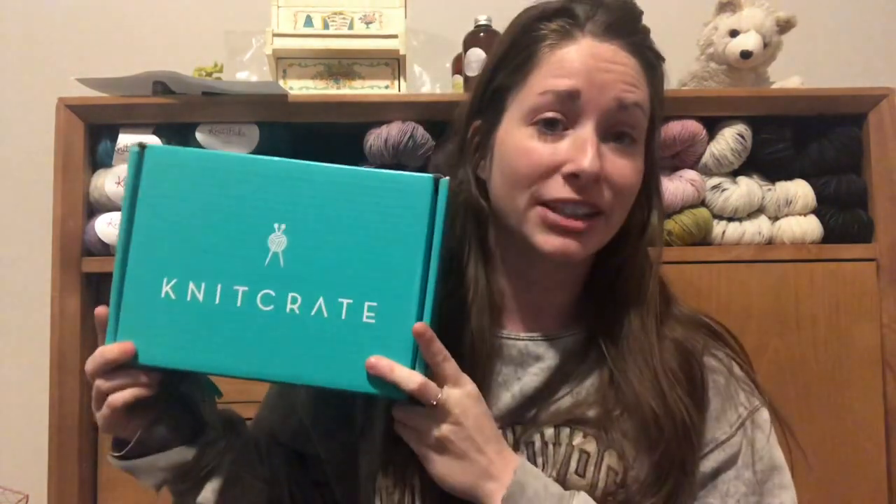I'm in a different location today, obviously. This is just another one of my yarn areas. Today we're going to be filming the KnitCrate unboxing video, and I'm so excited to share this with you guys. They reached out to me and asked if I would like to receive a box, and how could I say no?